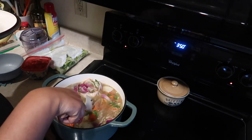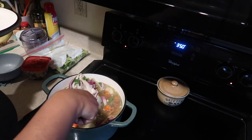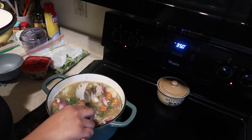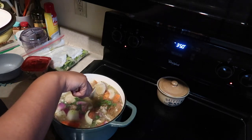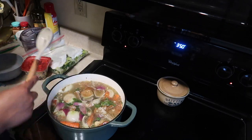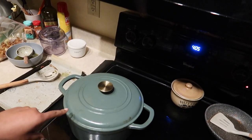I've got carrots, cilantro, shallot peels — basically all the veggie scraps that I could find in my freezer. Here are those Costco carcasses, and I'm just going to be cooking this low and slow for a few hours to get it all incorporated, and it's gonna be delicious.